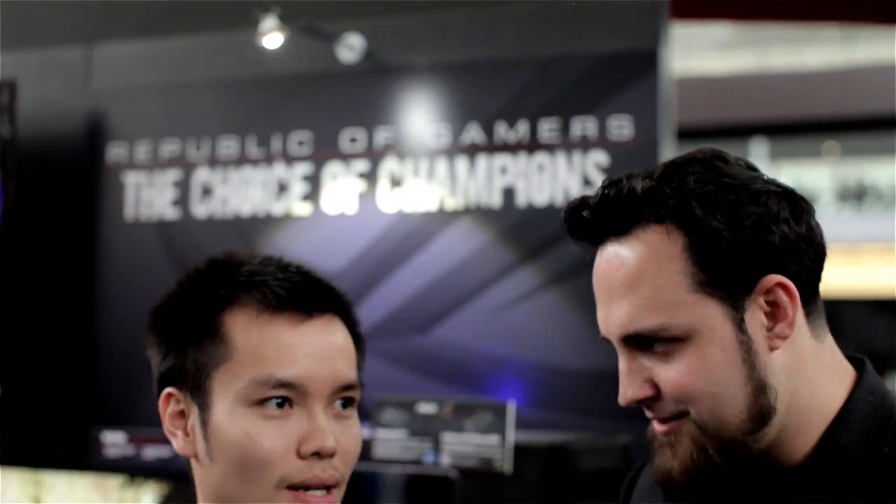What's up, what's your name, man? Fumio. Okay, so we got the Z77 motherboard here. We found the ASUS booth. And now what's new with the Z77 motherboard?